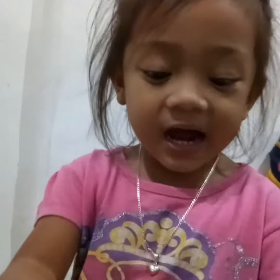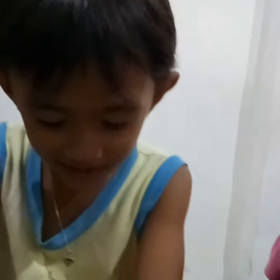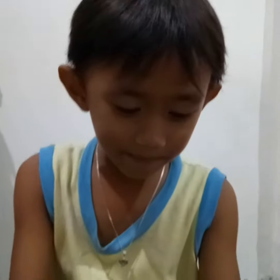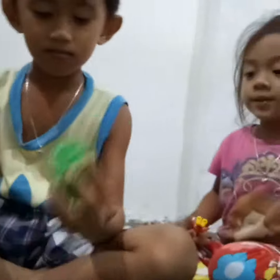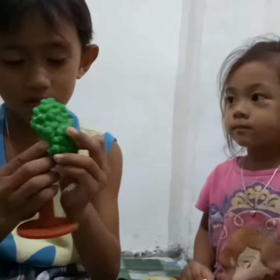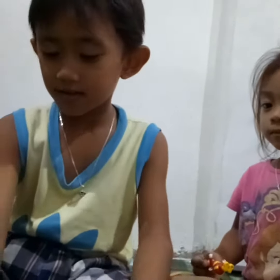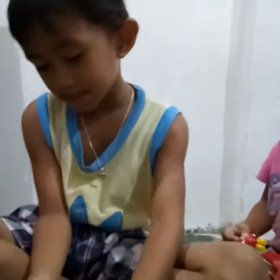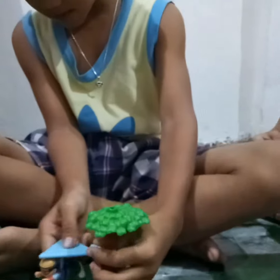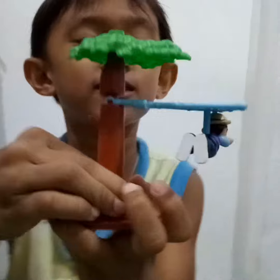Hi guys, today we have a Jollibee toy and let's build it. This could be right here. Right here. Right here. How does it look? Over there. Here. Put it in there. That looks awesome.